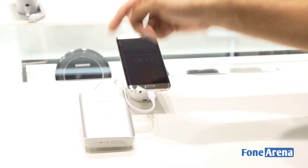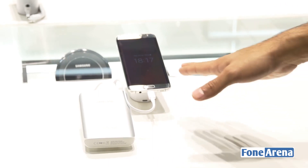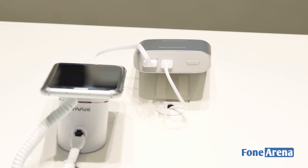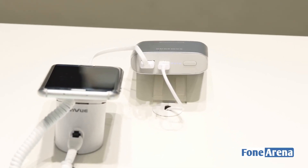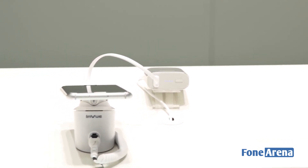It has a power button, a micro USB port, and a USB 2.0 output port which connects to the smartphone. There's also a smaller 5200 mAh battery pack which is roughly the size of a tic-tac box — slightly thicker but very compact, something you wouldn't mind carrying with your smartphone.